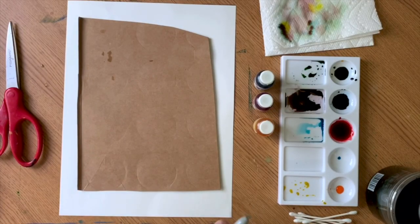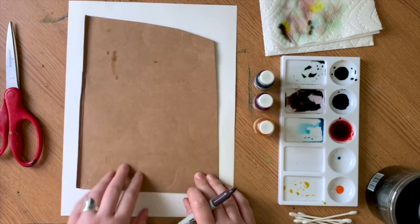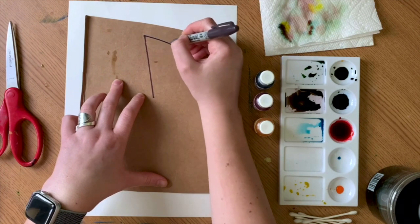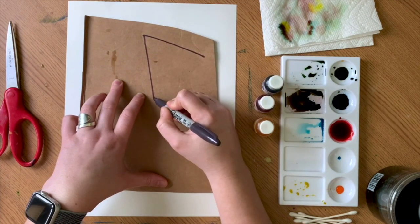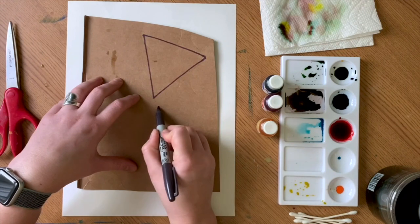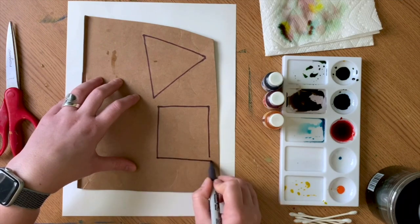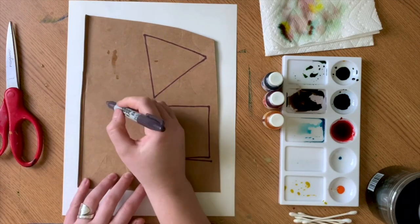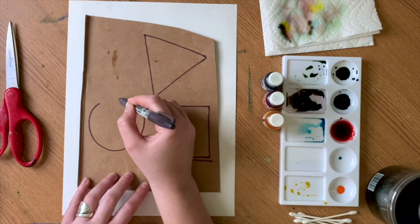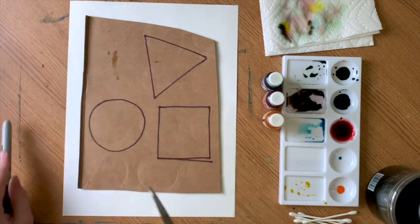The first step of our project is to draw out our shapes. I'm going to create three simple shapes. First a triangle, which has one, two, three sides. Then I'm going to create a square, which has one, two, three, four sides. And finally a circle — we start in one spot, bring our hand around, and finish where we started. There are my three basic shapes, and now my next step is to cut them out.